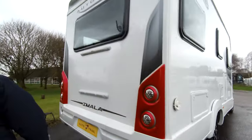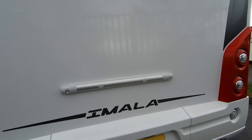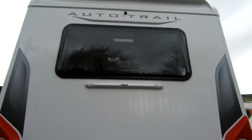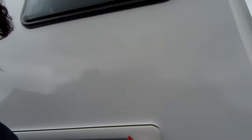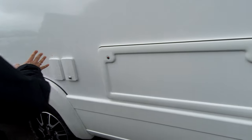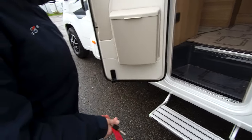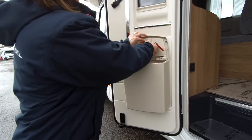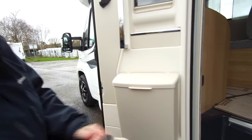The flue for the Truma heater is here, and the bracket is where a bike rack would be mounted — that's an optional extra you can buy from us. A little more storage, gas barbecue and winter fridge vents. The step is electric on the door, and there is the mount for the Autotrail umbrella, plus a bin with a little dustpan and brush. Let's go and have a look inside.